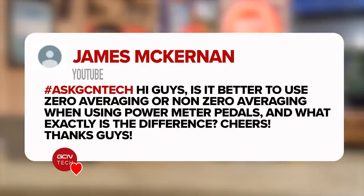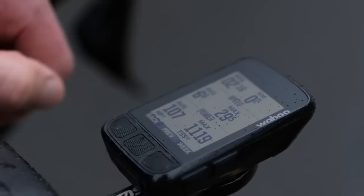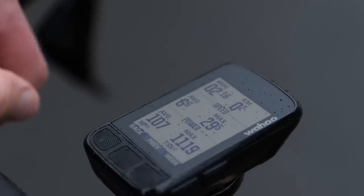Next one is in from James. Is it better to have a zero averaging or non-zero averaging when using power meter pedals? What exactly is the difference? This is quite a tricky question. Should we explain what the difference is first? If you have a zeroing average, it means when your head unit is recording all the data from your power meter, any time you stop pedaling, it's going to read a zero and it includes that into all the data that it's recorded.